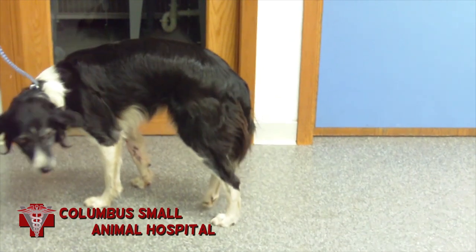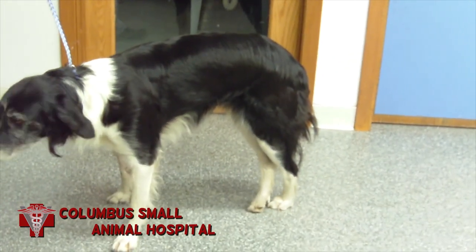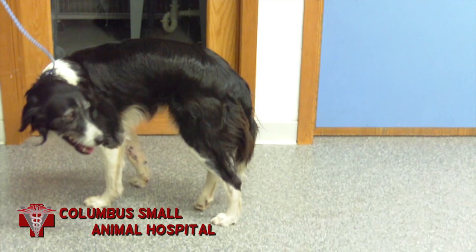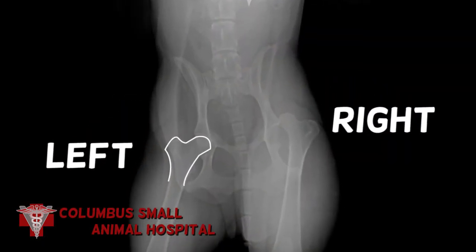This is Lizzie. She is an eight-year-old female border collie. She was referred to us by another veterinarian after being hit by a car. You can see that she's carrying her right hind leg and has no use of it at all. That's because the right hip is no longer in the hip socket.